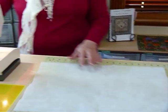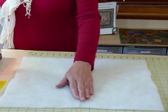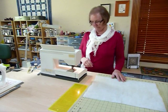I've got a really dark thread in my machine so that you can see what I'm doing. You most likely would have a white or light-coloured thread unless you're using it in a quilt where the colour's not going to show through. But if it might show through at all, I would use a matching thread.